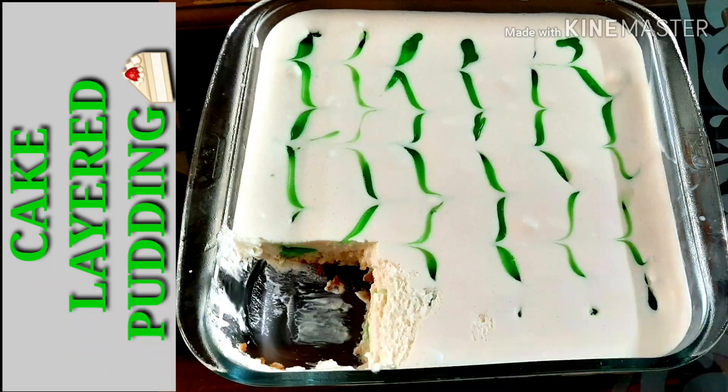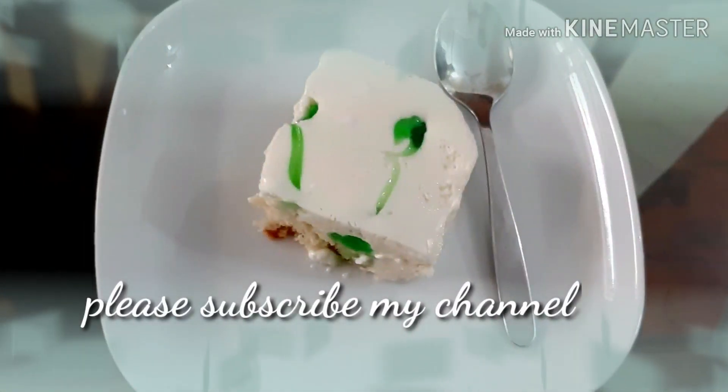Hi, Assalamualaikum. Welcome back to Sainas Dishes. This recipe is a pudding and a cake layered pudding. Please do subscribe to this channel.